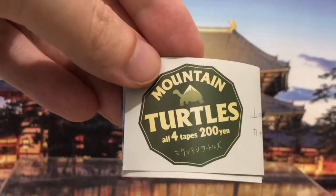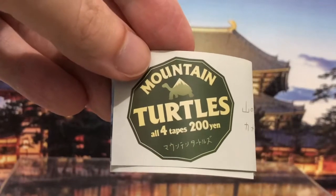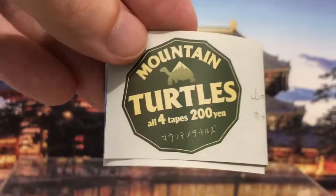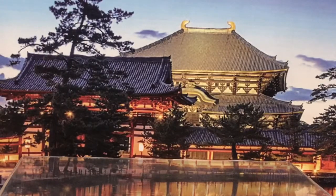They're only 200 yen each. The katakana at the bottom just says 'mountain turtles.' I love a 200 yen gachapon ball. When I first came to Japan in 2006, most gachapon balls were 100 or 200 yen. Now 300 yen seems to be the standard, with some going all the way up to 500 yen. So 200 yen mountain turtles — great value.